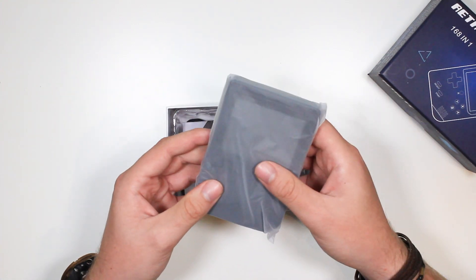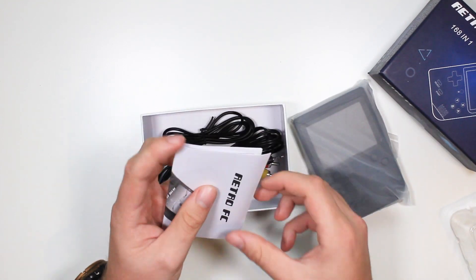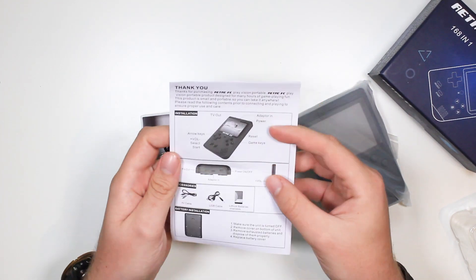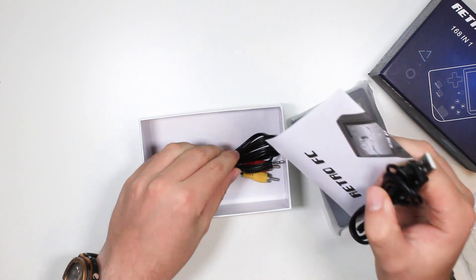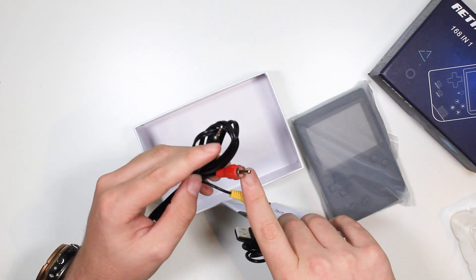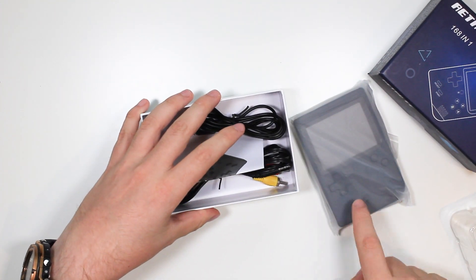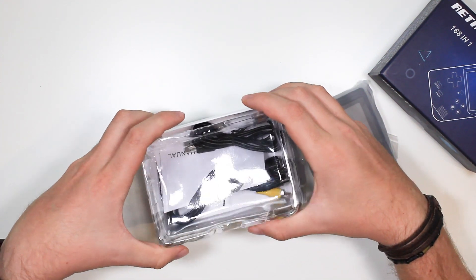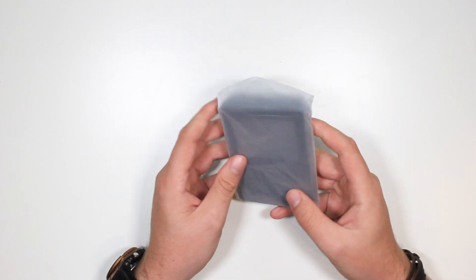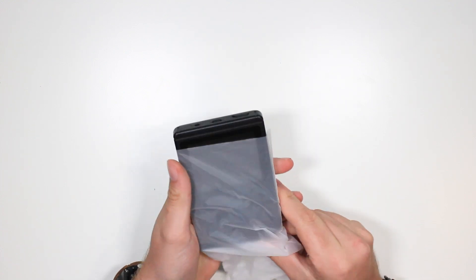Oh, this is actually quite big. In the box, you get a pretty standard manual, a mini-USB for charging, and that's how you connect it to your TV. So if you want to play on your TV with this, you'd have to use that as a controller, though, so that might be a little bit awkward, but it's there as an option. The packaging seems like it's been used, which is never good.